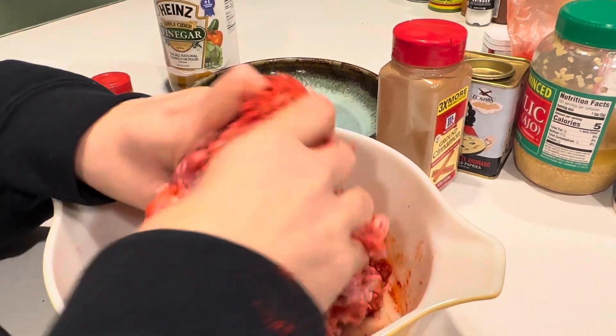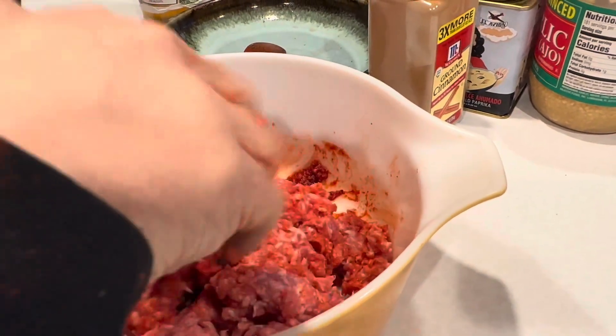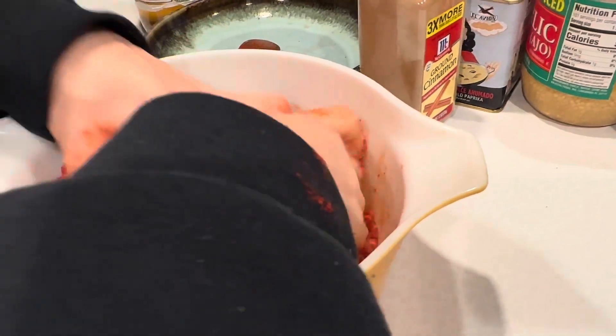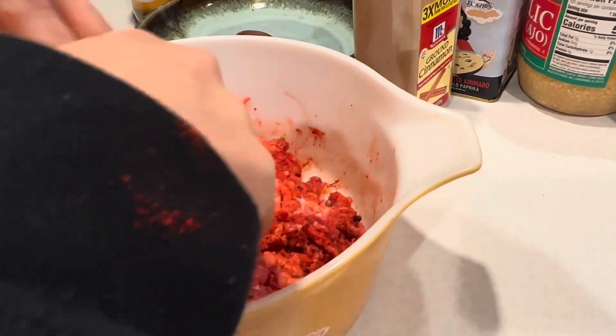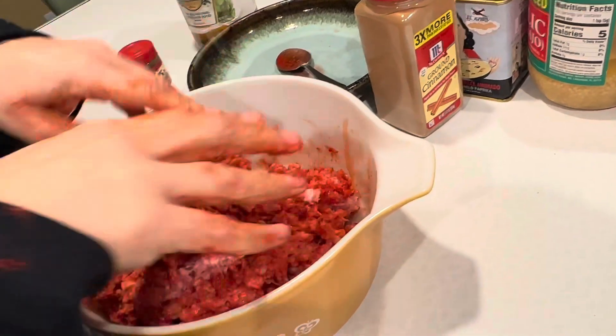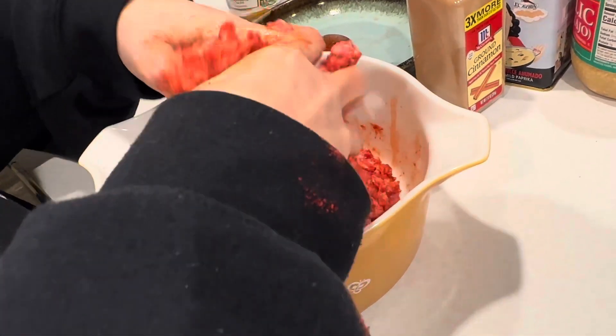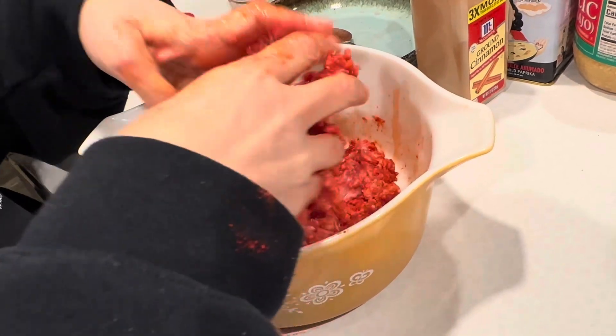This is why it's important to let it set — all of these different flavors will have time to soak into the meat. If you let it set overnight, make it one day and cook it the next, it'll be great. You don't have to use a lot of chorizo — when you're scrambling eggs, this is enough for two or three meals right here.